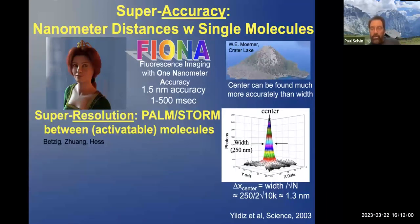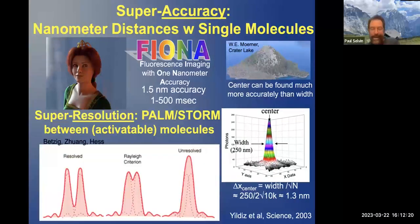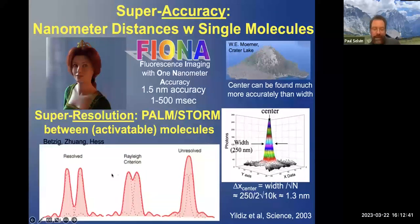Now you want an advance on this technique in that you want to be able to look at many fluorophores. The way you do that is with a technique called PALM or STORM, which won the Nobel Prize in 2014. If two molecules are well apart from each other — much bigger than the point spread function, about 250 nanometers — they're resolved. As they come closer together, it becomes hard to resolve them, and with standard microscopy you can't resolve them.